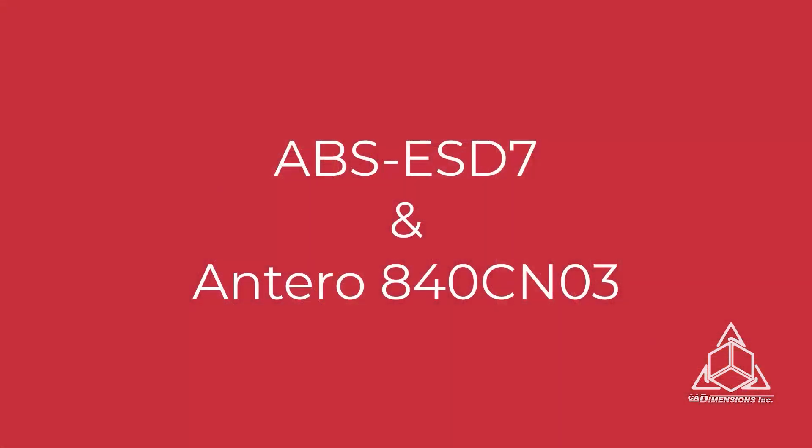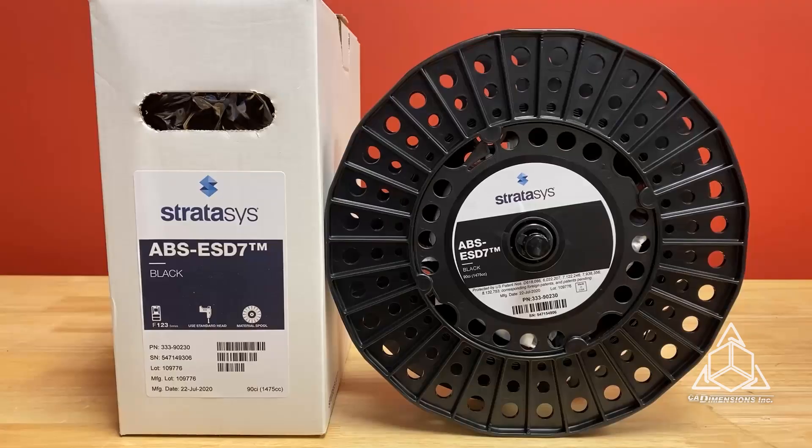Today we're talking about two electrostatic dissipative materials: ABS-ESD7 and Antero 840CN03. ABS-ESD7 is available on the Stratasys F370 and Fortis machines. It combines the strength and durability of ABS with carbon to provide electrostatic dissipative properties.